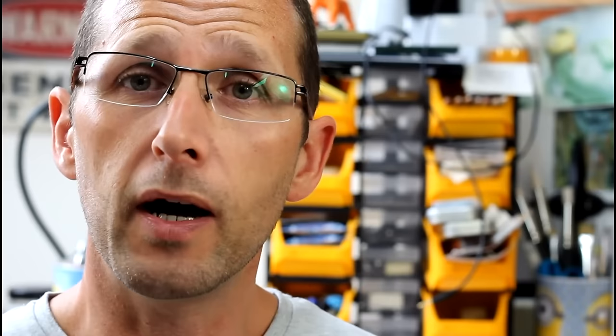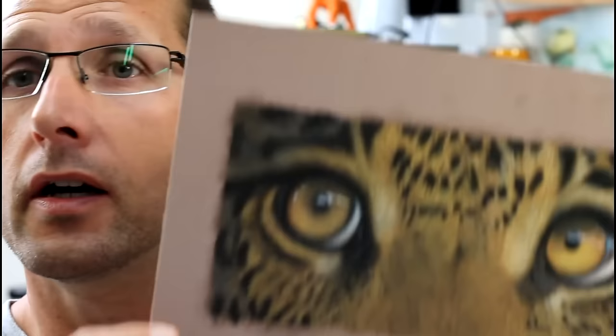But recently, especially on Instagram, I've seen lots of people doing some really detailed wildlife art with pastels, and also portraits as well. I thought perhaps it'd be time to have another go. I got some supplies — I could see lots of people were using either pastel mat or velour paper — and yesterday I did this leopard's eyes, and it all worked out really well. It was completely different from when I first tried pastels, and I could see a lot was dependent on the materials.